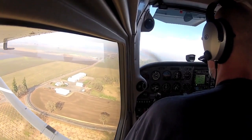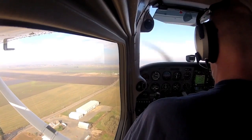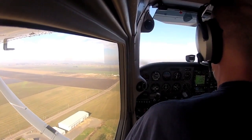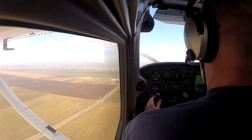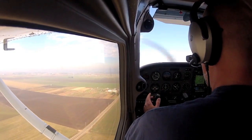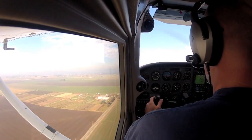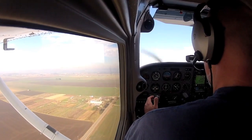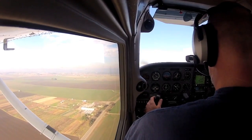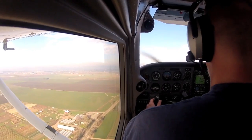I'm going to initiate a go-around. One notch of flaps right away. I have a positive rate of climb and stabilize — I'll bring the rest of my flaps out. And there we are climbing out. Would you like the controls? I have the controls.